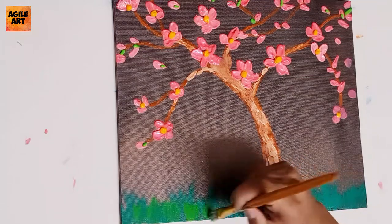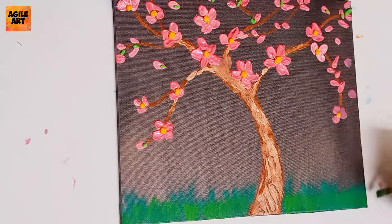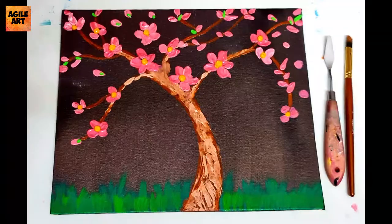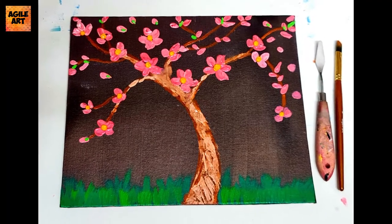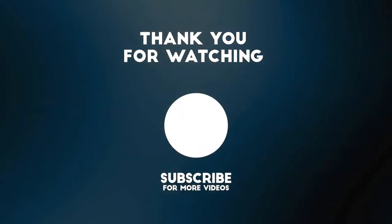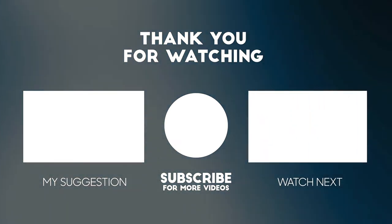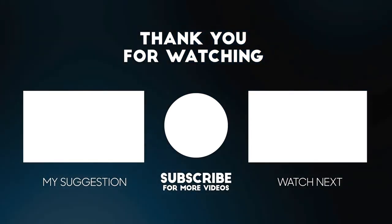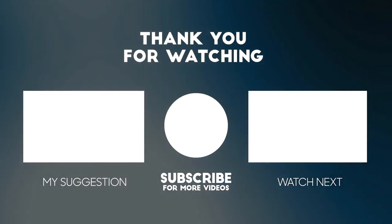I've used viridian mixed with light green and a hog airbrush in order to achieve the grass-like texture. So this is the final output, guys. Thank you so much for tuning into Agile Art. Please hit the like button, comment and let me know your thoughts, subscribe to Agile Art if you haven't yet, and don't forget to click on the bell icon so you don't miss any updates. Thank you.